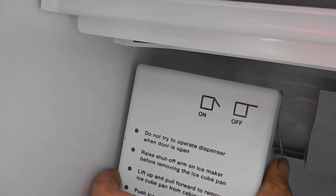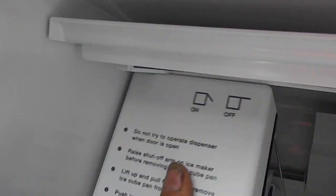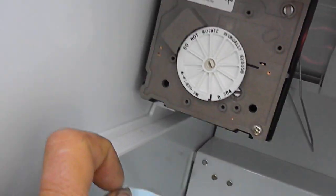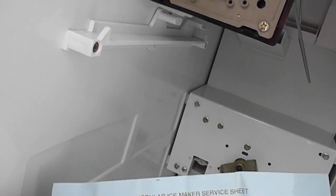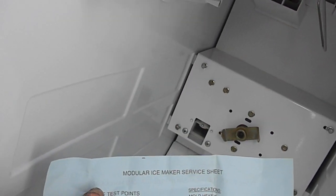Here's your ice maker. Sometimes they have a schematic inside. Here are the test points I'm talking about — test those points out and you'll narrow down what your problem is.